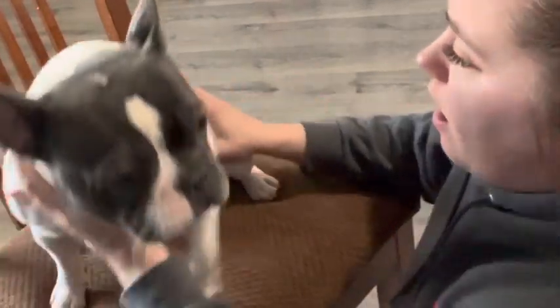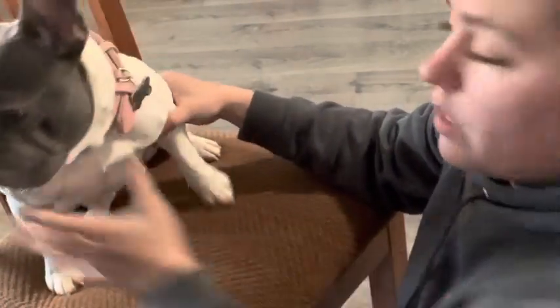Okay, so today I'm going to show you how to do a blood draw. This is Dahlia. I hope the video is in the right spot, okay.